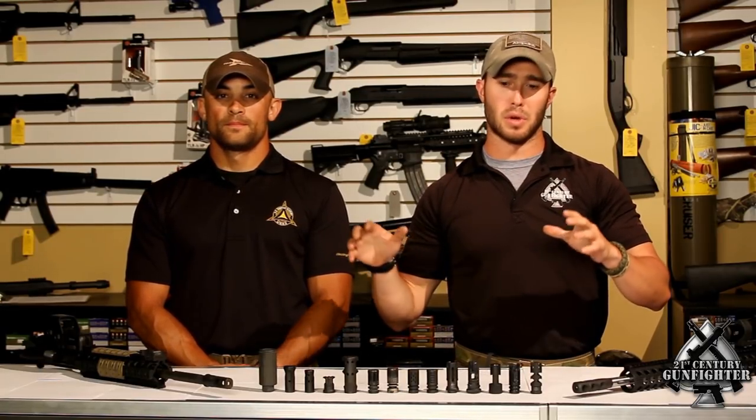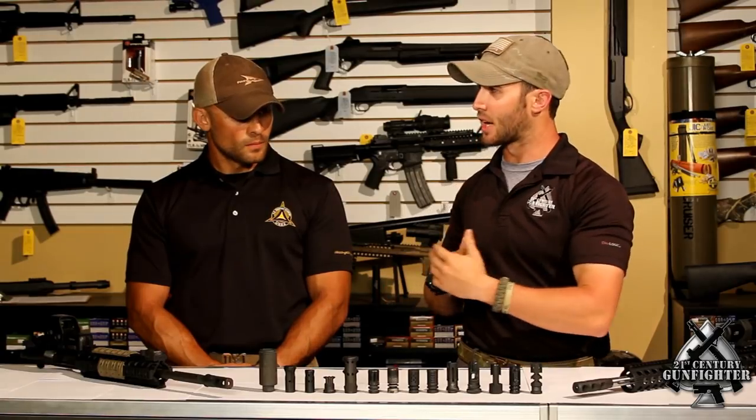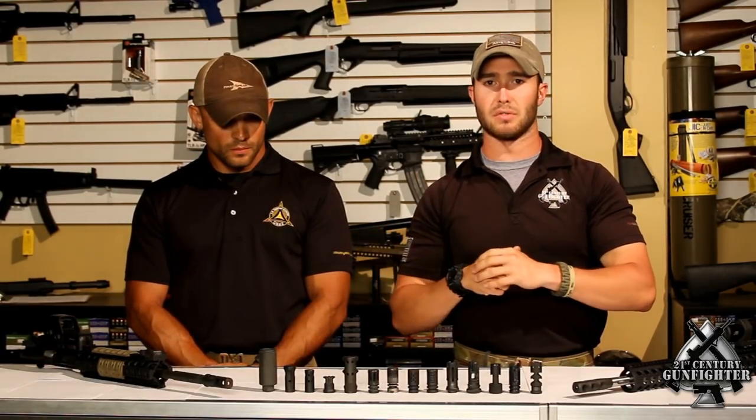One of the biggest problems we see out there in the community is consumers have a really difficult time finding a real apples-to-apples objective comparison between all the different types of muzzle devices that are out there, whether they be muzzle brakes, compensators, or flash hiders. So what we did — Steve and I came up with a test that really put all these different types of muzzle devices to use in what we think is the most practical, relevant, and realistic way possible.